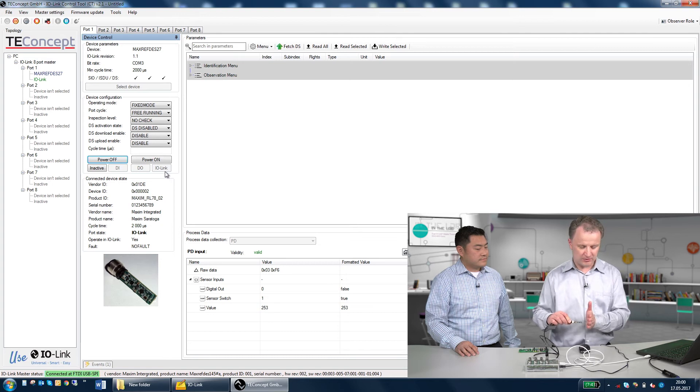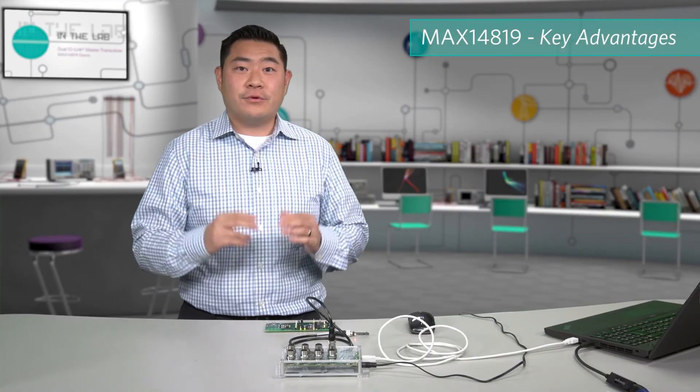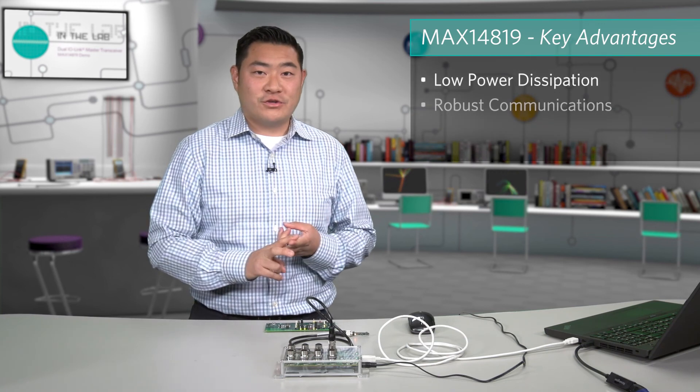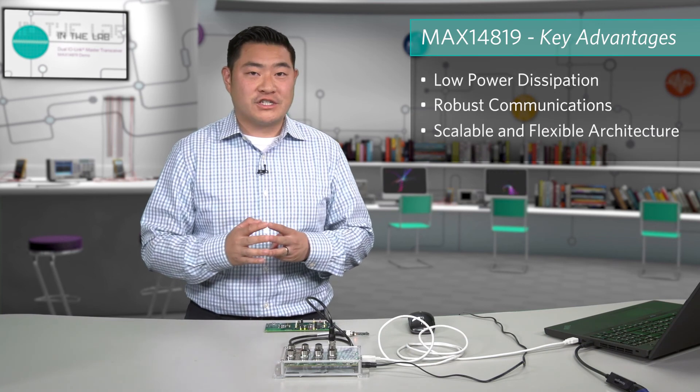If I'm going to close the proximity, then it shows the numbers. Thank you, Conrad. So once again, the MAX14819 is really targeted to enable three key trends: lowest power dissipation, robust communications, and a scalable and flexible architecture.